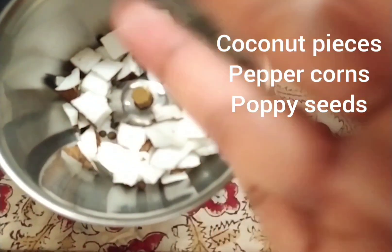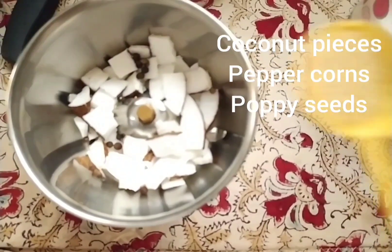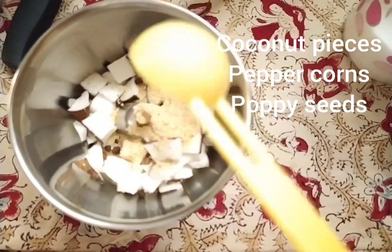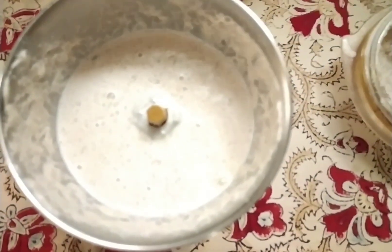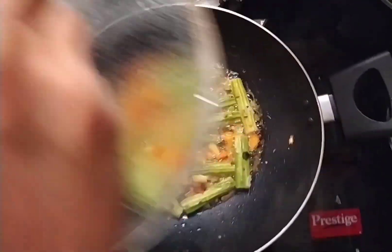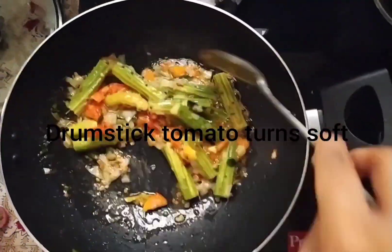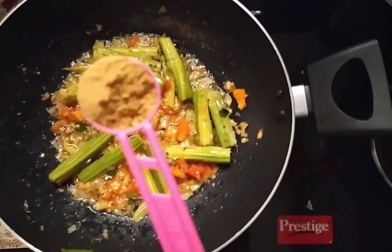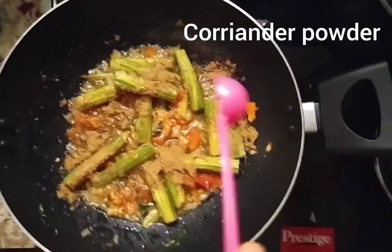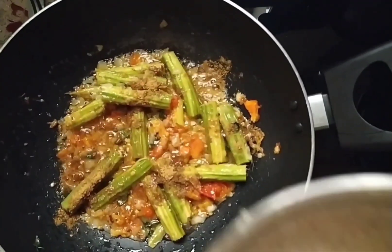We will talk about a little bit of masala. I will add the tomato sauce. I have to make the tomato sauce again, then I will add the tomato sauce.